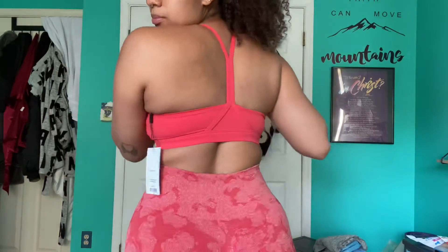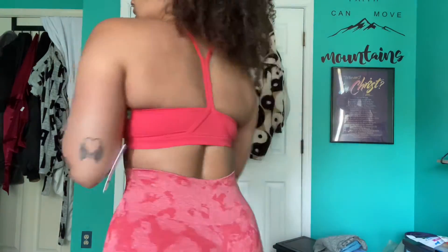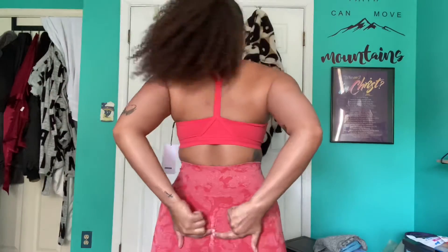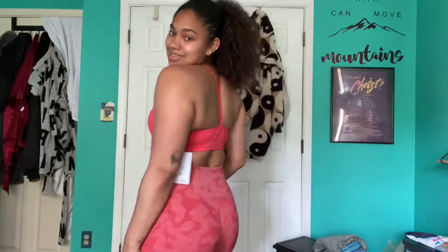This is my first time trying both of these on together, though I already have them in the obsidian green so I know how they're gonna fit. This combination makes me feel like a freaking hot tamale — it's so cute. This is the v-neck training bra in a size small. I really like it — it feels like low to medium support. And these are the camo full-length leggings. There's a butt scrunch, but it's literally doing nothing for me.